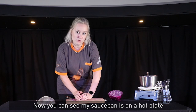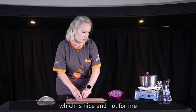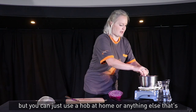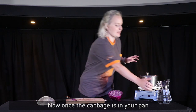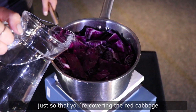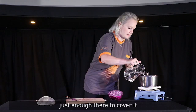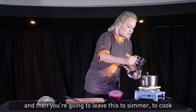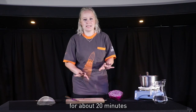My saucepan is on a hot plate which is nice and hot, but you can just use a hob at home or anything else that's going to give you some heat. Once the cabbage is in your pan, add some water just so that you're covering the red cabbage — you don't need lots and lots of water, just enough to cover it. Then leave this to simmer and cook for about 20 minutes.